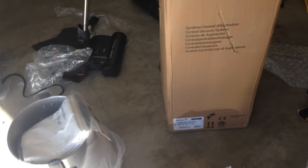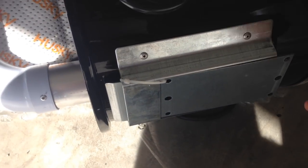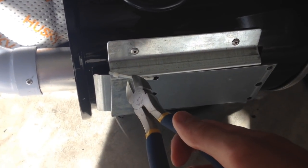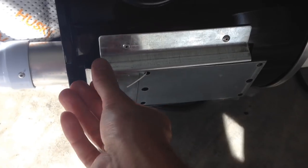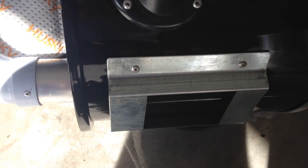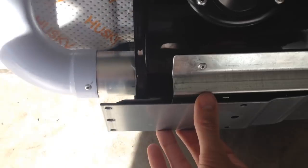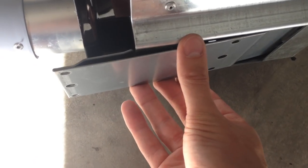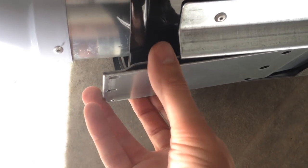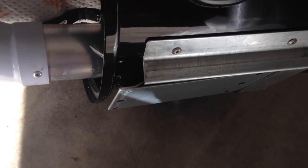After looking all over for the mounting plate for the unit, it seems it's located right here on the back. I'm assuming this is it — there's nothing really clear in the instructions about it. Let me give this a cut and see what happens. Yes, I'm assuming this is the mounting plate. That's how it'll be mounted.